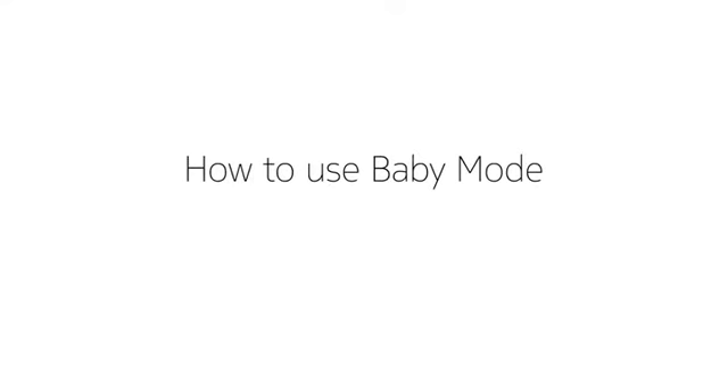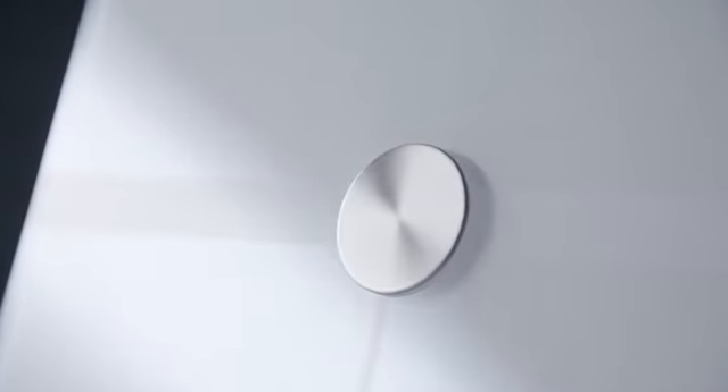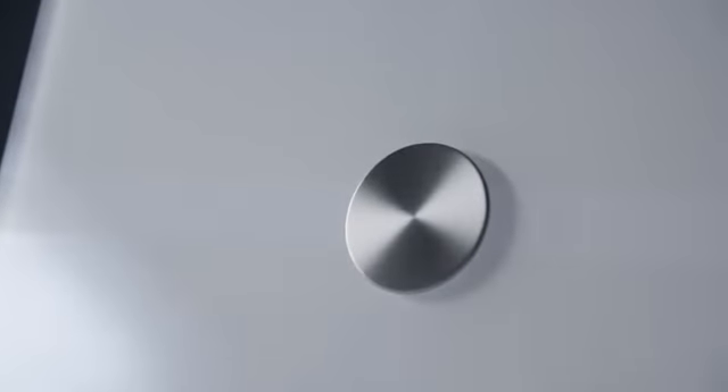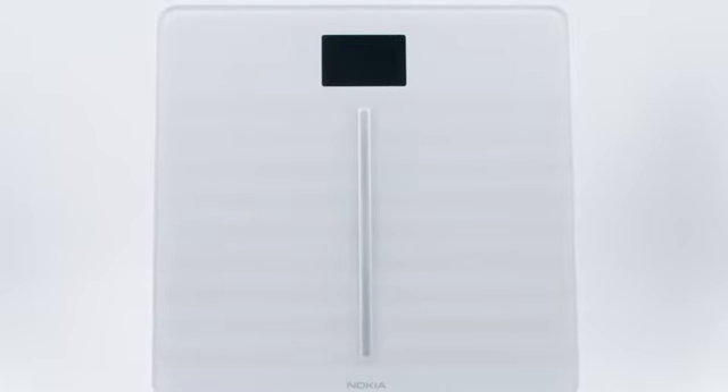How to use Baby Mode with our Smart Scales. From making sure your baby is getting adequate nutrition when breastfeeding, to simply keeping tabs on weight gain, our line of advanced connected scales can help parents accurately and easily track their child's growth.